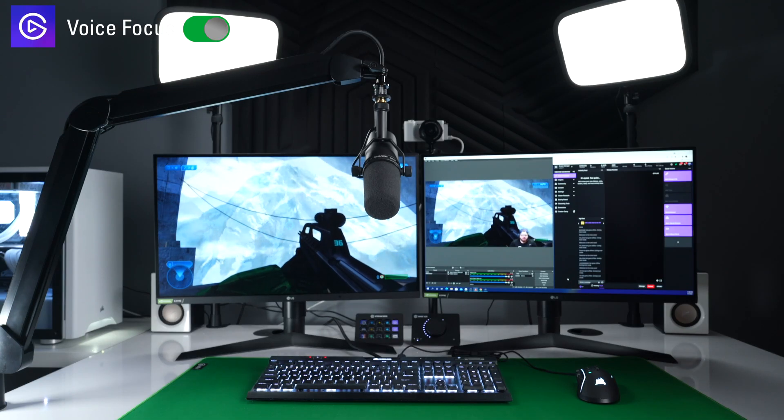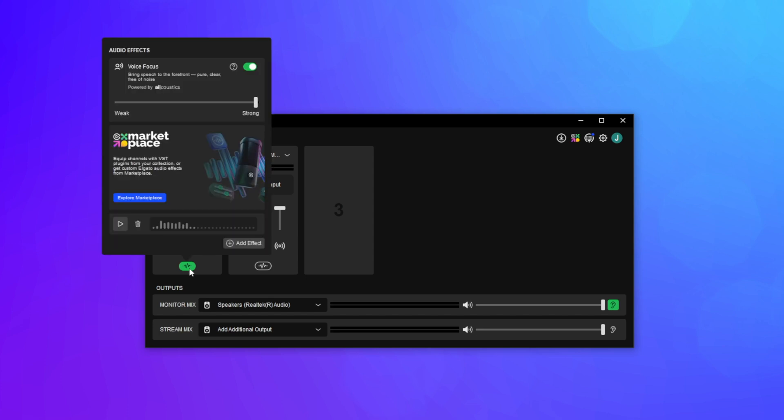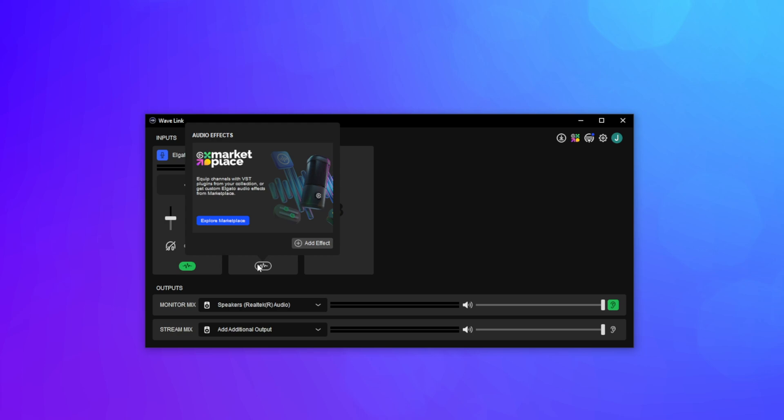VoiceFocus is built right into Wavelink and will work on both Windows and Mac. It runs its AI model locally and uses very little resources, so you don't have to worry about system requirements or bogging down your machine. On a modern system, VoiceFocus uses between 1–2% of CPU power. The major system requirement for VoiceFocus is a WAVE device — at the time of this recording, this includes the WAVE-1, WAVE-3, WAVE-NEO, or WAVE-XLR and WAVE-XLR dock. Working with WAVE-XLR means whatever XLR mic you have connected will also work with VoiceFocus. VoiceFocus works on the WAVE mic channel only, so additional USB mics or interfaces connected to Wavelink won't have this option.